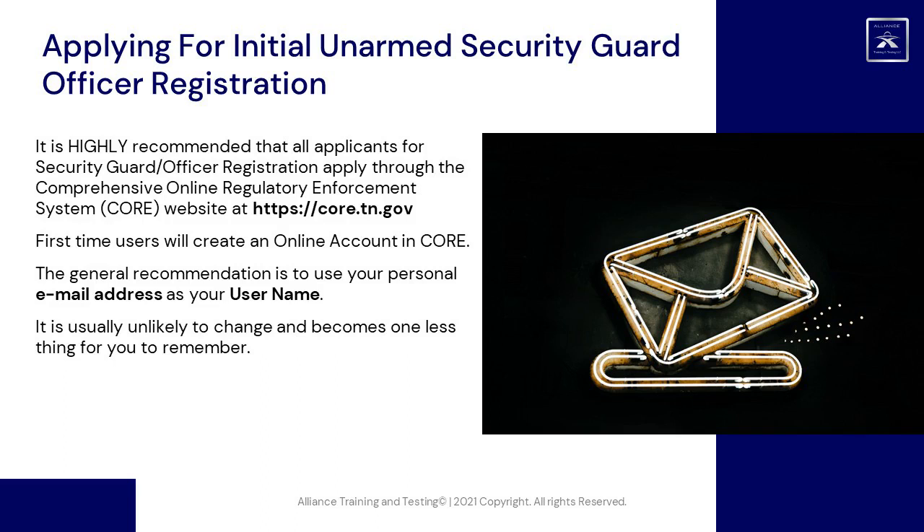First-time users will create an online account in CORE. The general recommendation is to use your personal email address as your username, as it is usually unlikely to change and becomes one less thing for you to remember.